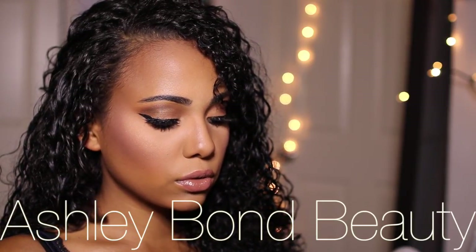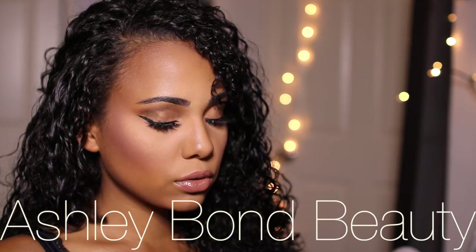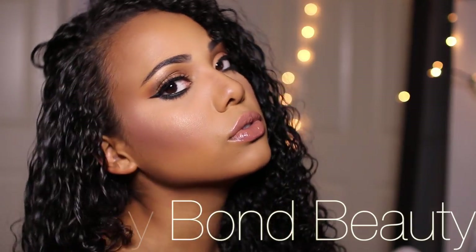Hey guys, welcome back to my channel. Today I'm going to be showing you this makeup look using Makeup Geek Shadows and the new Urban Decay All Nighter Foundation. So a lot of first impressions in this video, so I hope you guys enjoy. I love this look. So enough talking, let's jump right into the video.